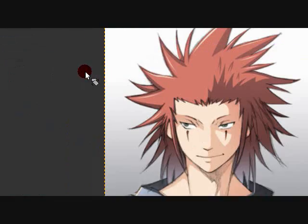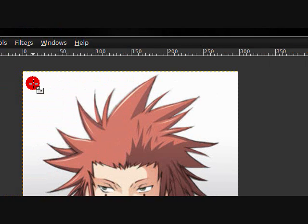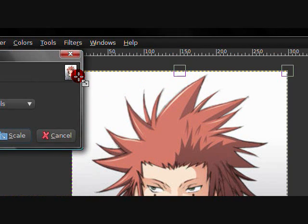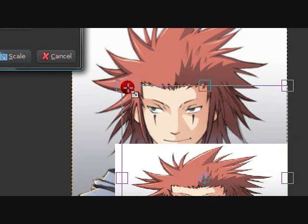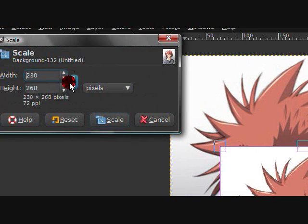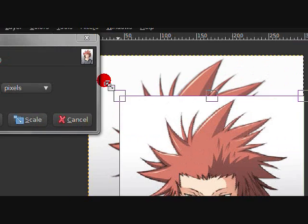The rotate tool is also a good buddy of mine — you rotate it, very useful and very common. The scale tool — also another buddy — lets you resize: you can make it wider, taller, or link the dimensions together to make it bigger or smaller while keeping the same proportions.